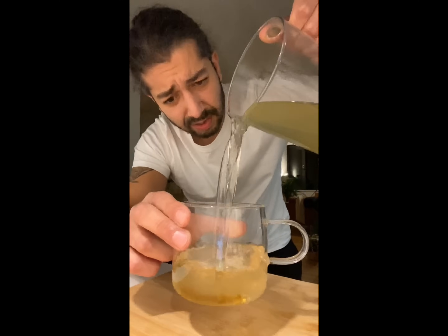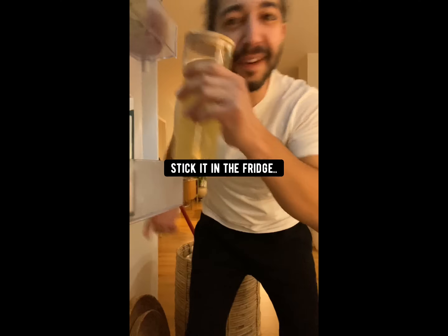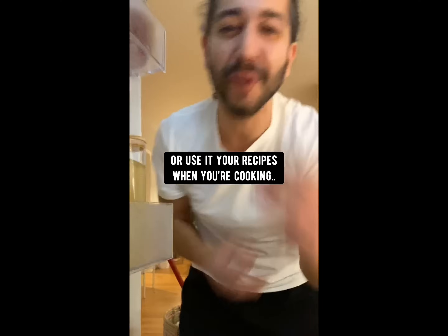Add a little bit of honey in a cup, pour in some of the pineapple water, and drink some pineapple tea. Store it in an airtight container, keep it in the fridge, enjoy it hot or cold, or use it in your recipes when you're cooking. And yes, your plants will love it too.